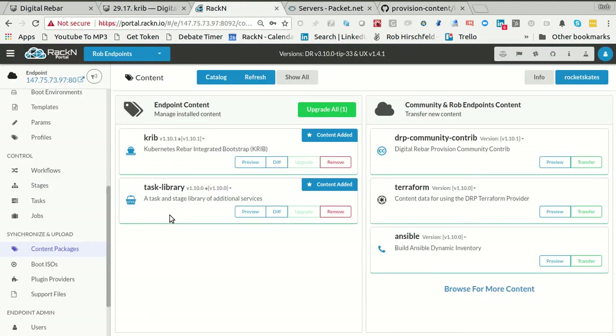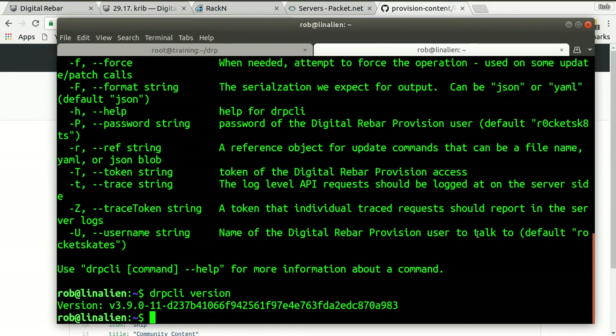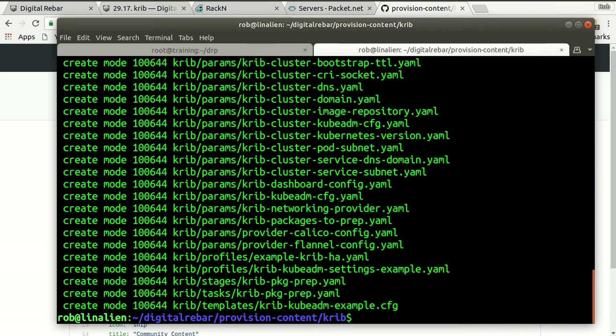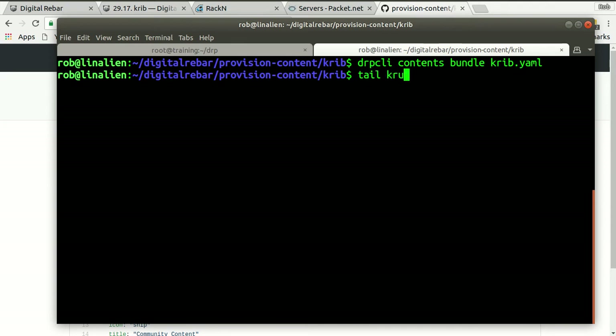CRIB is installed. If I wanted to do the same thing from my command line, I could go into digital-rebar-provision-content and go to CRIB. I can get my latest — wow, somebody has been busy. From here, if I say DRPCLI contents bundle crib.yaml, it's going to take all of that stuff and put it into a YAML file.